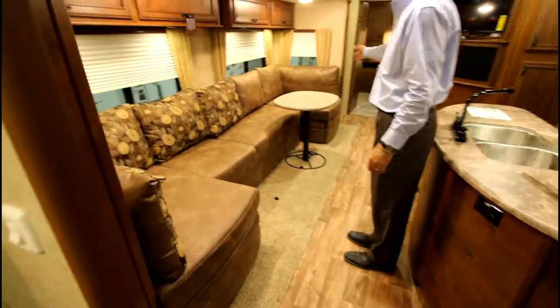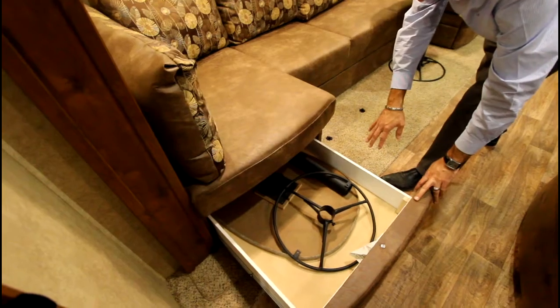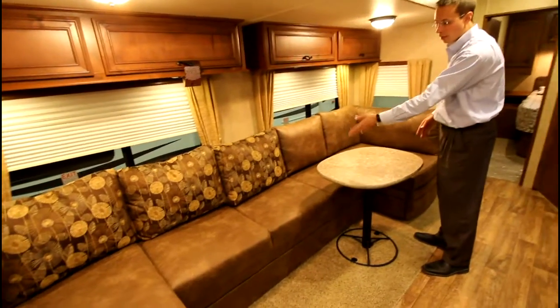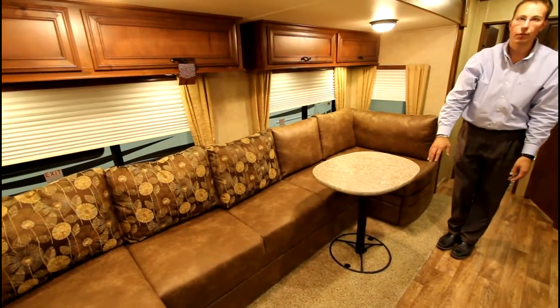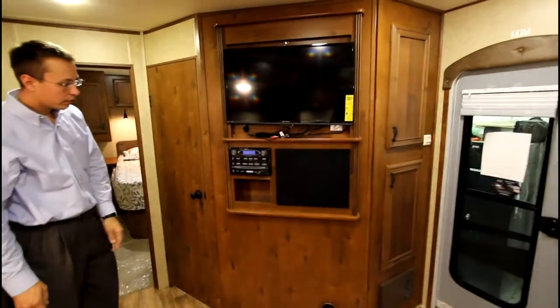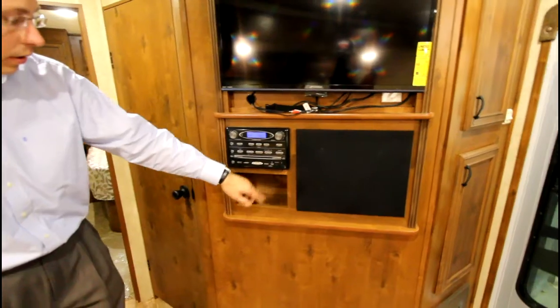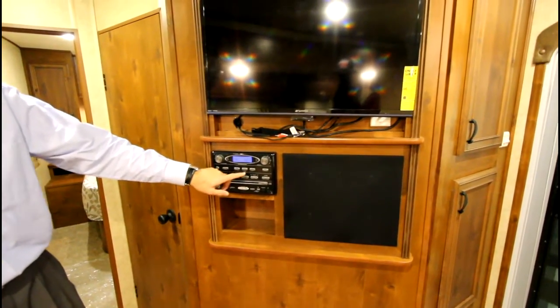As we move through, you have the U-shaped lounge with a table here, and the other table is located on the inside in its storage. There's a flip-out air mattress behind here that flips out into a queen-size air mattress. A 32-inch TV with a Jensen DVD, USB auxiliary port, radio head, with access for inside and outside speakers.